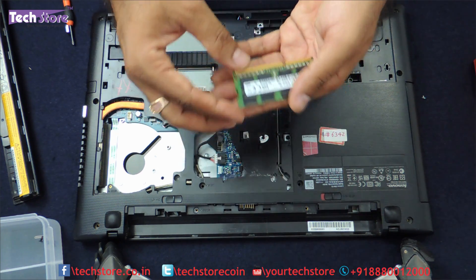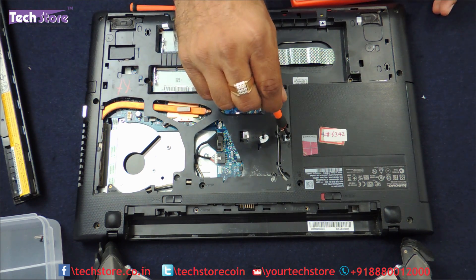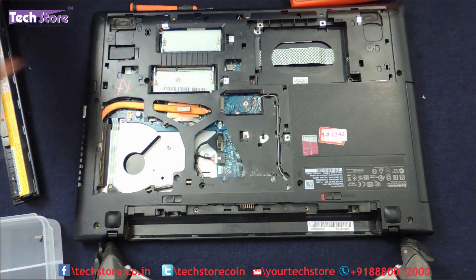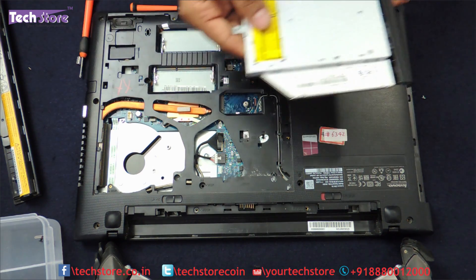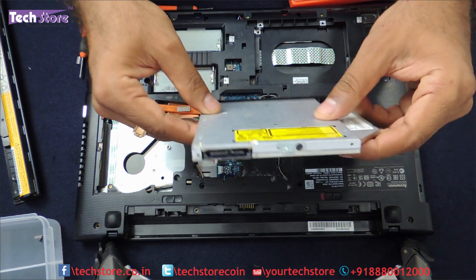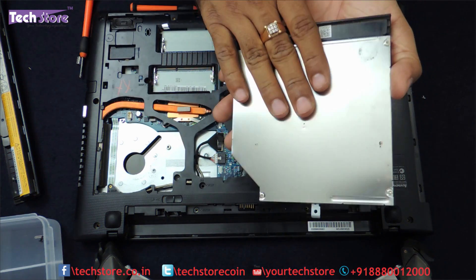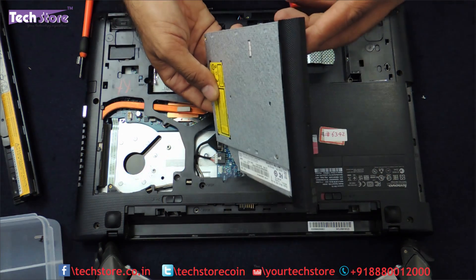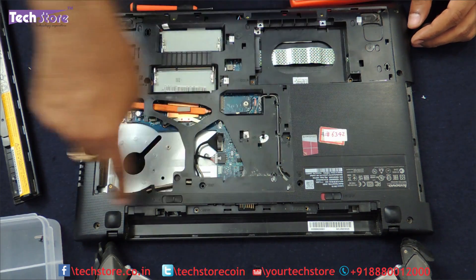Now coming to the DVD writer, there is this one screw over here holding it on. Just remove this screw and then pull the DVD writer out and it comes off. So you can put in a SATA — this is a 9.5mm DVD writer. You can use an HDD caddy if you want to have another hard drive added to this particular laptop, or you can just buy another DVD writer and insert it. Pretty straightforward — only this one screw once you open the entire maintenance hatch.